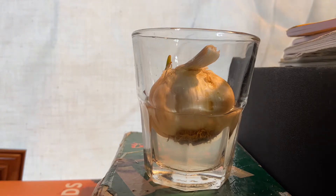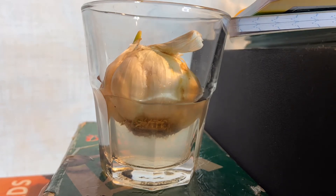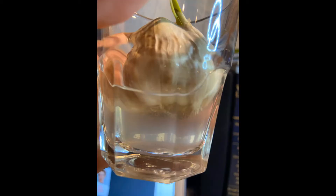It took me about two to four days to see more roots grow up more than the first time I got it. For this video, I didn't take a time-lapse video — I decided to take pictures or videos day by day to see how it progresses.